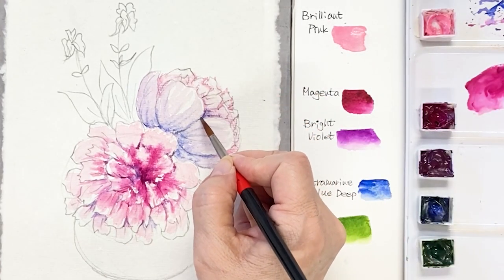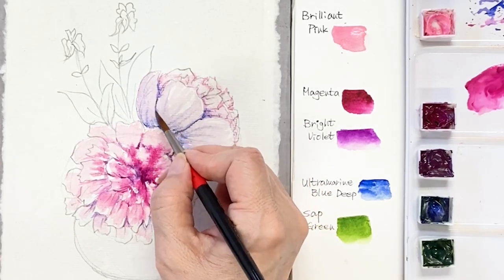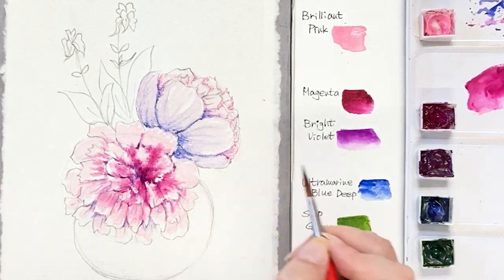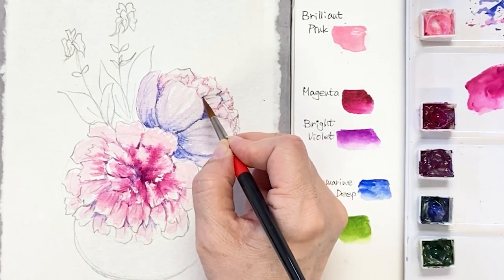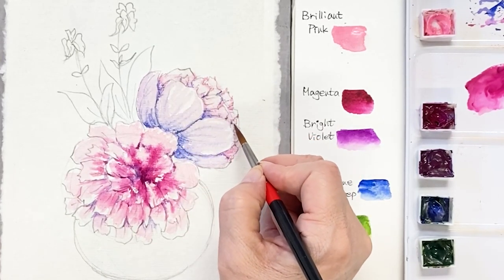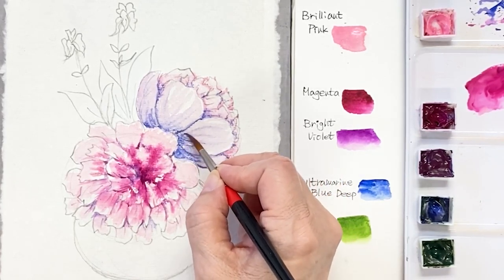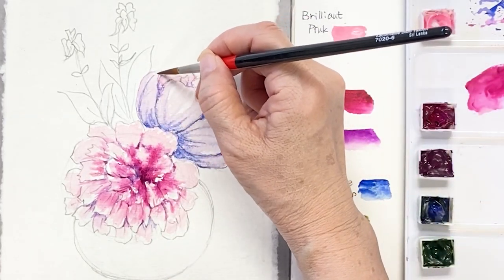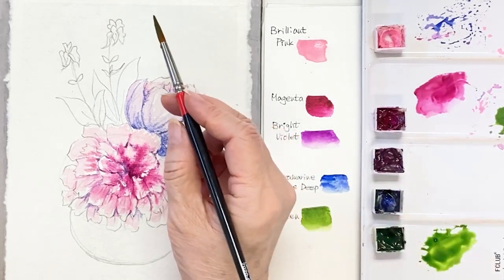Blend nicely. Define the shape and give some contrast to where the stem meets the petal — it will make the pink flower at the front stand out. Let's draw veins in the pattern using curves and the tip of the brush. Okay, move on to the top part of the two small flowers. It's iris.